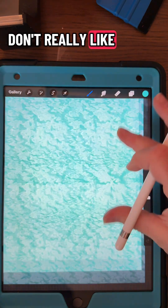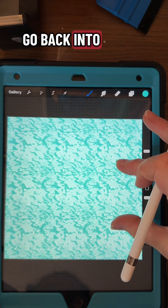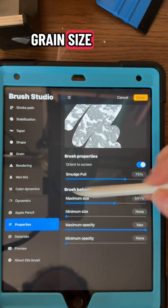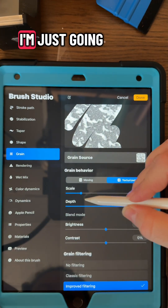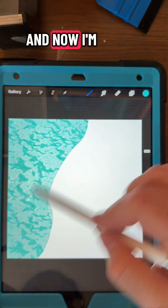I don't really like how small that grain is together. So I'm going to go back into the brush and adjust the grain size under grain — I'm just going to put the scale up just a little bit. And now I'm happy with that.